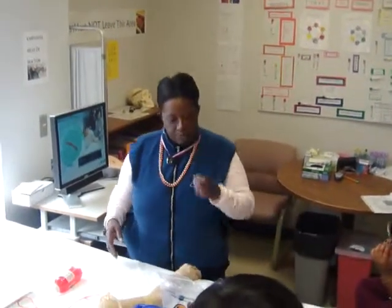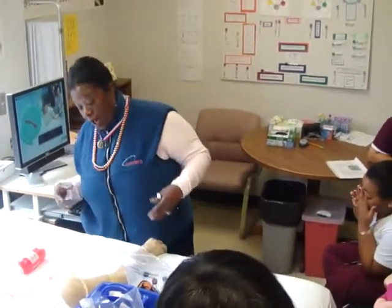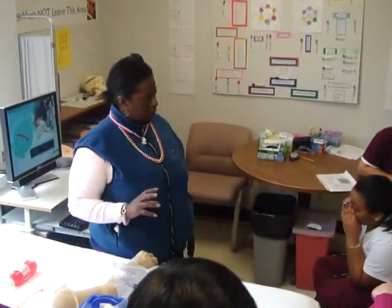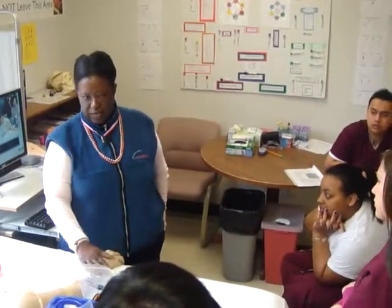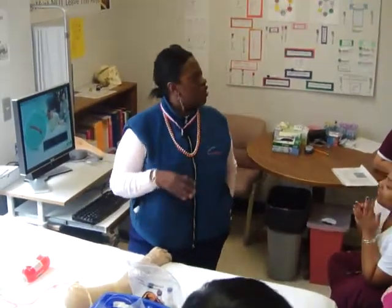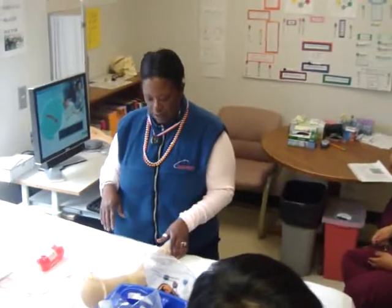Sometimes patients will see we have a mask on and ask what's the matter. So instead of explaining and opening that Pandora's box, I always say it's me — I think I might have the sniffles or hay fever. We don't want to say we got Ebola and we're here to draw them. Just make a light note of it.